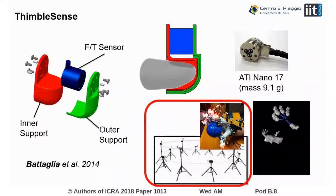A main drawback of the previous solution was that it relied on a motion capture system to measure position and orientation of the fingers, and this made the system essentially not portable. In this work, we want to fix this issue and move towards a system that is both wearable and portable.